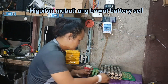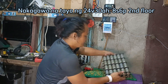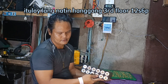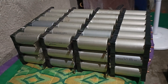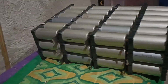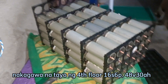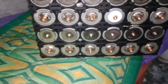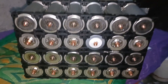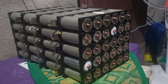Nakagawa na tayo ng 24V30A, 8S6P — 2nd Floor. Ituloy lang natin hanggang 3rd Floor 12S6P. Nakagawa na tayo ng 3rd Floor 12S6P — 36V30A. Nakagawa na tayo ng 4th Floor 16S6P — 48V30A. Nakagawa na tayo ng 5th Floor — 60V30A. (2nd Floor done at 24V 30A 8S6P. Continuing: 3rd Floor = 36V 30A 12S6P, 4th Floor = 48V 30A 16S6P, 5th Floor complete = 60V 30A 20S6P.)